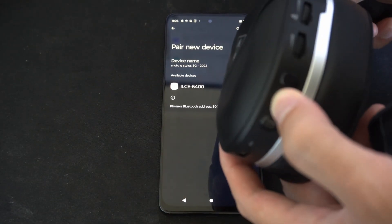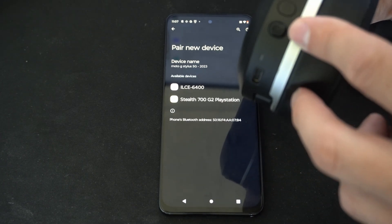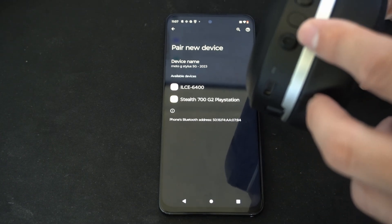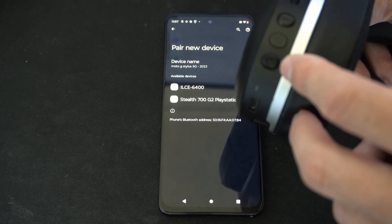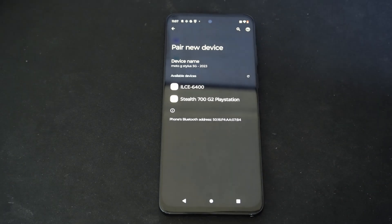I'm going to turn on my headset right here by holding down the power button. There might be a specific Bluetooth button that you have to hold down. On this one, the Bluetooth is already turned on, but I have to hold down this button to turn it on.